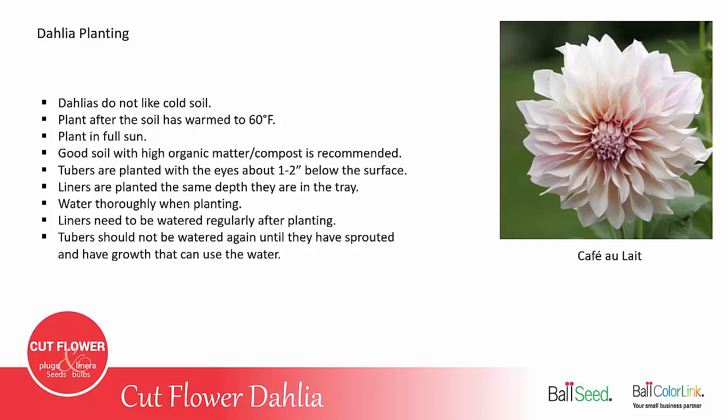Thorough watering also ensures good soil-to-root-ball contact if you're planting liners. The liners should be watered regularly after planting — the soil should never dry out. The tubers should be watered lightly until they have sprouted and have growth that can use the water. You do not want to overwater tubers that have not yet sprouted and have leaves showing.